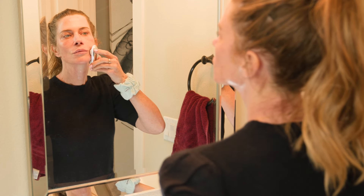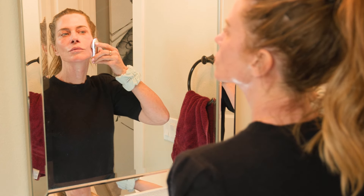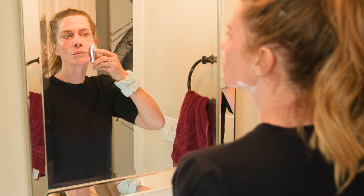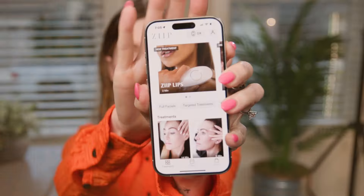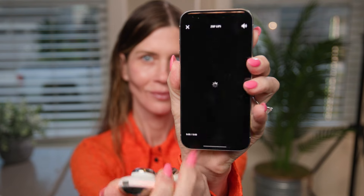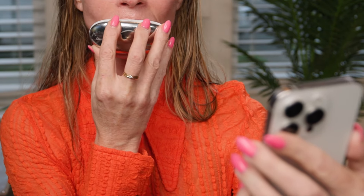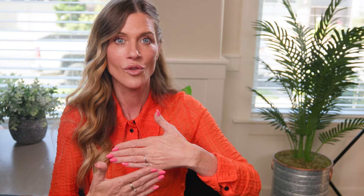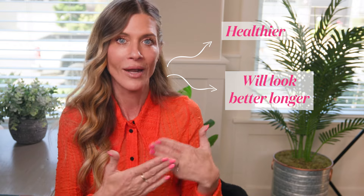I do the Ziip lips program several times a week and try to do it almost every day — sometimes I accidentally go too far in my skincare routine and can't go back and put conductivity gel on. But I try to do it as often every week as I can, because what is happening is it's encouraging circulation to come to my lips. That is going to help not only make my lips look a little better in the moment, but it's going to help with the long-term health of my lips so that they are healthier and hopefully will look better longer.